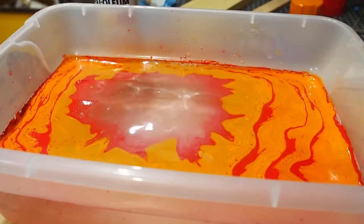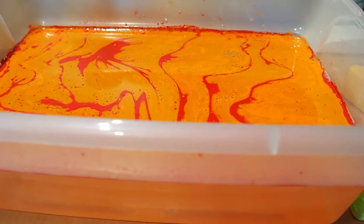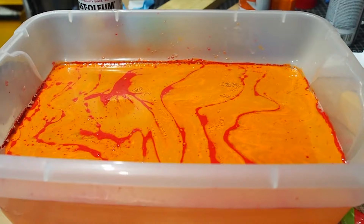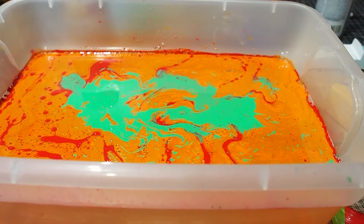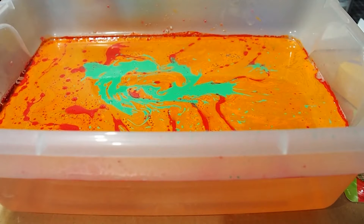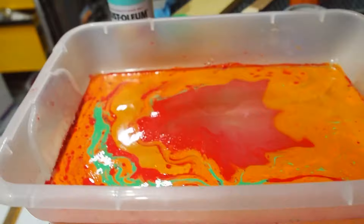We're going to add a little bit of green and then take a stick and mix it up. You don't want to spray too much — in some of our experiments a few weeks ago, we put so much paint in that it was difficult to see the different colors and it just didn't look very good. Matthew says it looks like grass and lava — he wants a little bit more red and some orange, so we'll add those in.